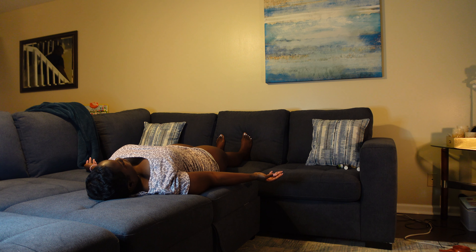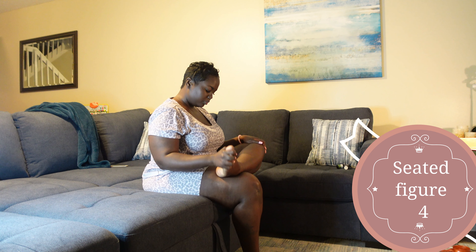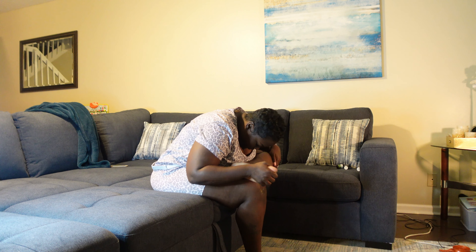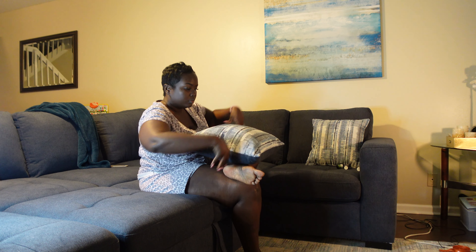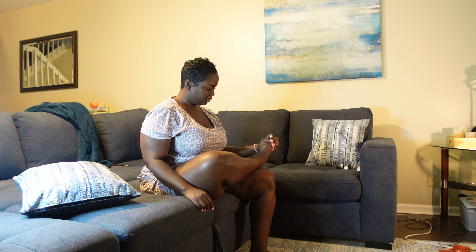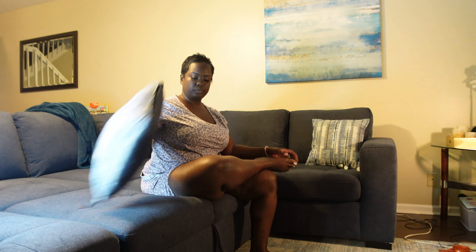Our last pose is called a seated figure four, which pretty much explains itself. While sitting on the edge of the bed, cross your right ankle over your left thigh, sit up straight, and then fold over your legs. If this is hard — especially if you have big boobs or can't yet bend over — grab one or two pillows. Always use props to feel comfortable. Put the pillow in your lap and bend over it. Whatever we do on one side, we do on the other.